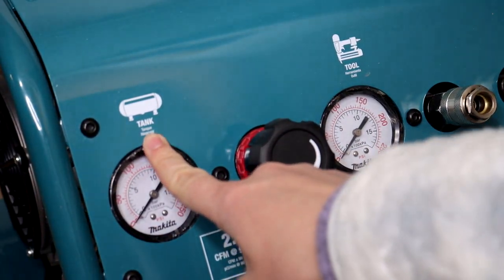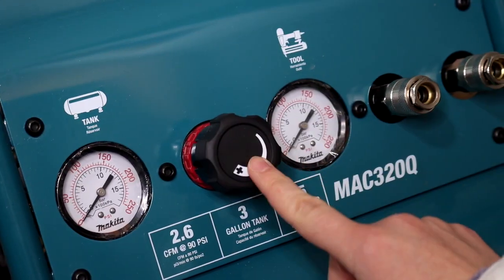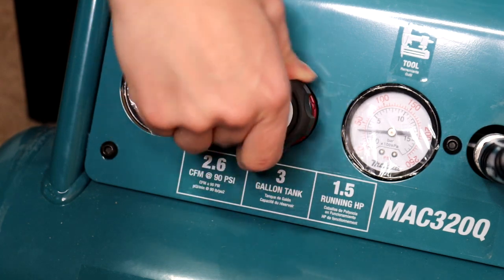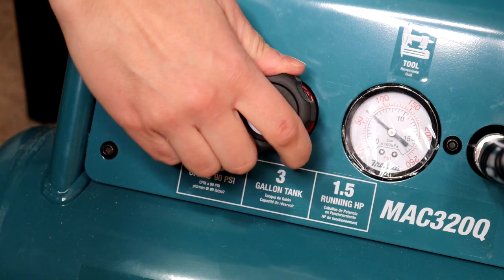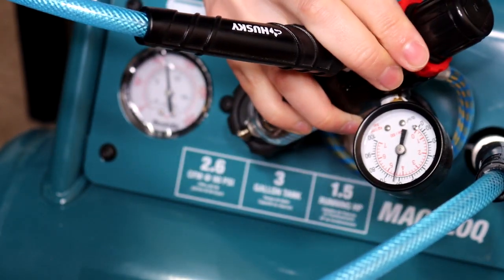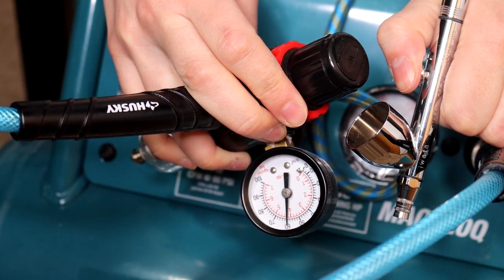The face of the compressor has two gauges — one for the machine itself and one for the tool running. When I turn on the machine, the knob is at zero and the output pressure is not set. As you turn the dial clockwise it changes the gauge to whatever pressure you want to use. That is the same pressure I should see at my regulator — I've set that at around 65 PSI, and when I spray it drops down to 60. The air pressure coming out of this machine is a lot more regulated and consistent than the hobby machine by far.